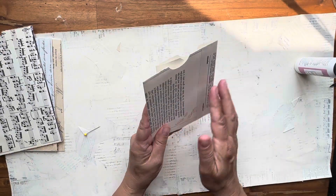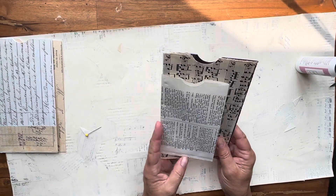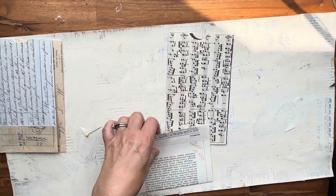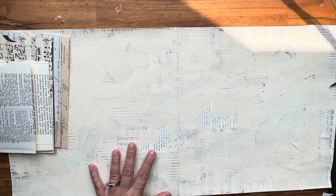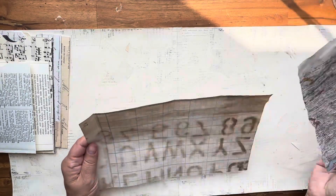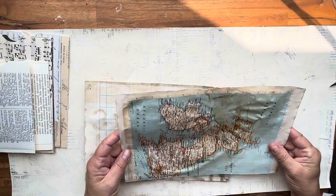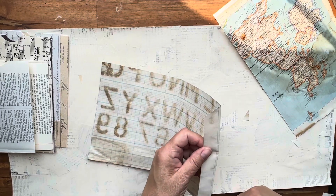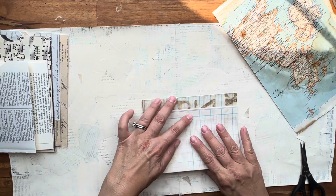It doesn't matter that they're not the same size because when they're in a journal they're going to be on opposite sides, so I just think these are so cool. I'll ink the edges after. I have a new camera setup and I'm struggling to keep my phone holder still. Anyway, I have some coffee-dyed graph vintage ledger paper and a vintage map that I also coffee-dyed. I thought we could do one out of those again, in the spirit of using what you have rather than going out to purchase items. I'm going to make this one a little bit bigger.